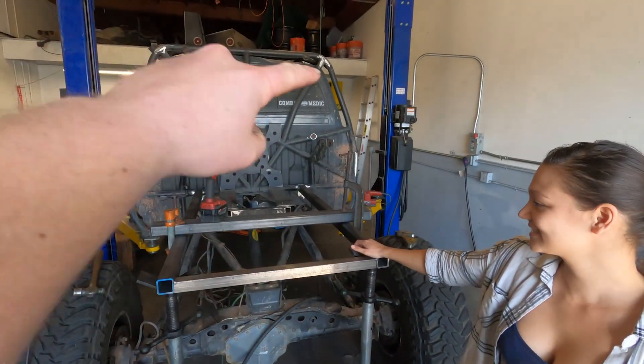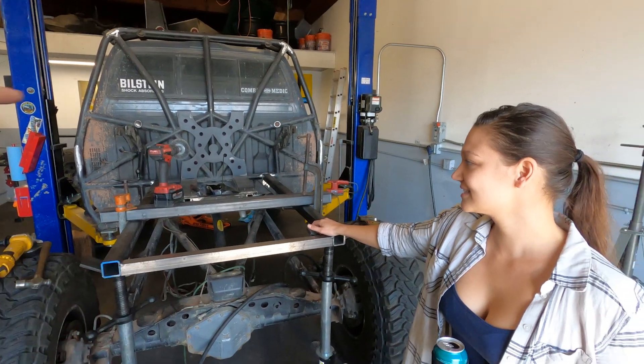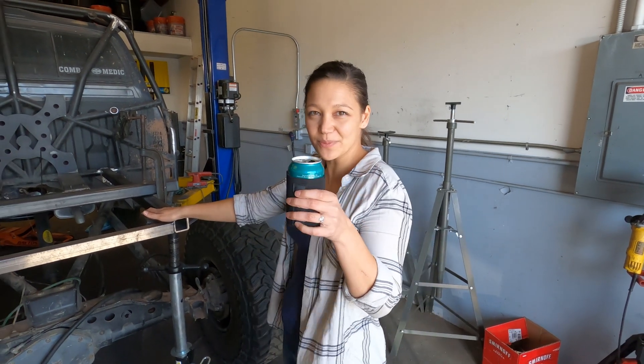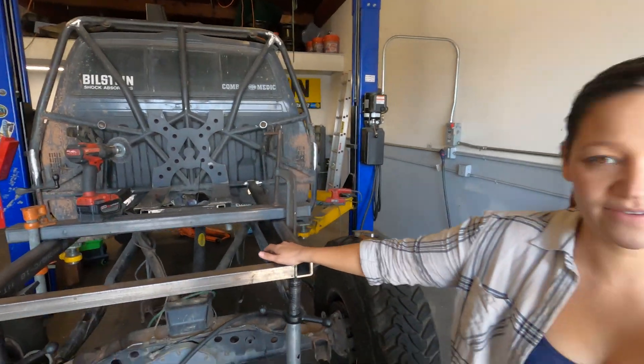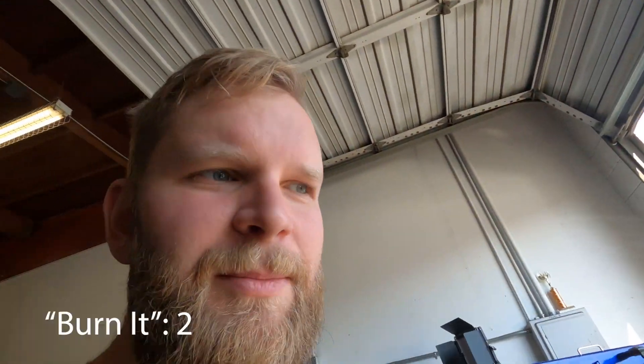Today is another huge day — we are going to completely frame out the truck. It's gonna have stuff up there, stuff down here, some stuff in the middle. I think two beers and we can do it. Let's have eight beers, everybody.